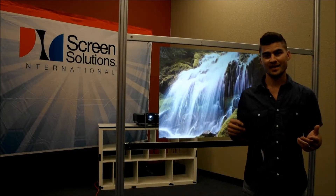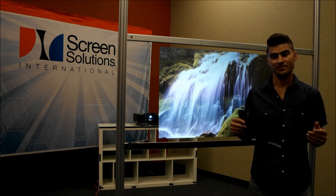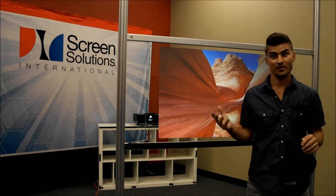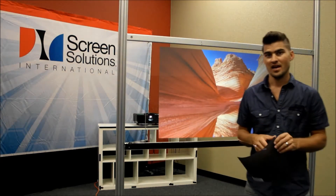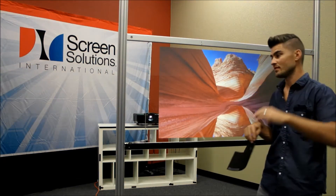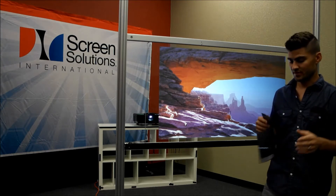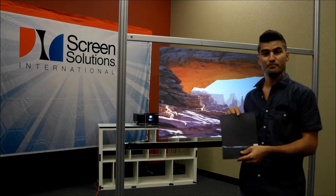So many people ask what the backside of the rear projection film looks like. That is a very diverse question with a very diverse set of answers. Depending on the ambient lighting, the lighting on the front, the lighting on the back, the size of the projector, the film type you're using, the back could look like a couple different things.